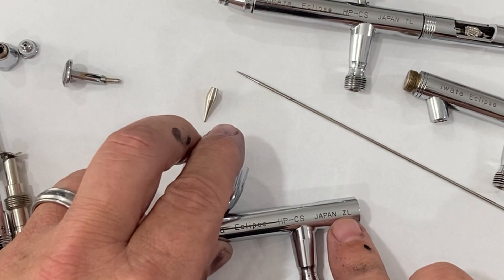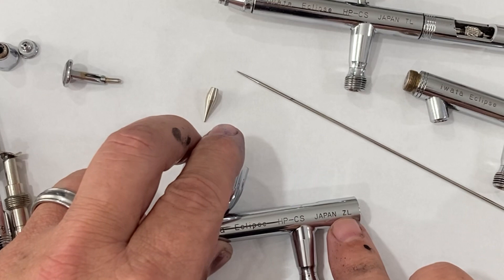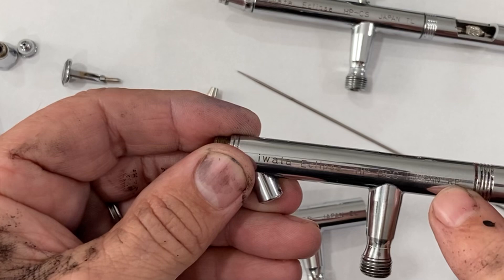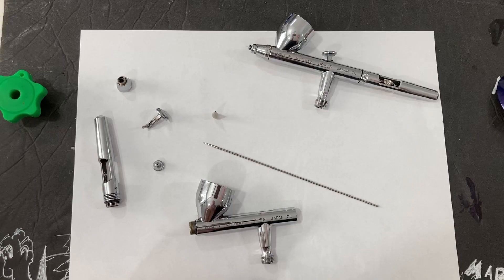A quick note just when I'm getting started: these last letters stamped on these airbrushes are date codes. The bottle feed was made in 2014 — that R means 2014. The Z on this one means 2016, and the T on this one means 2021.